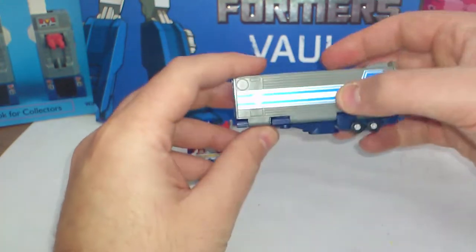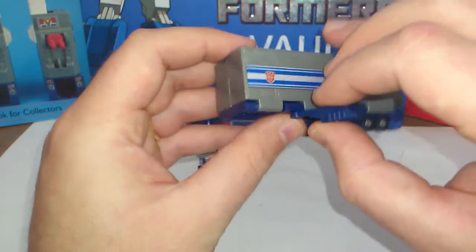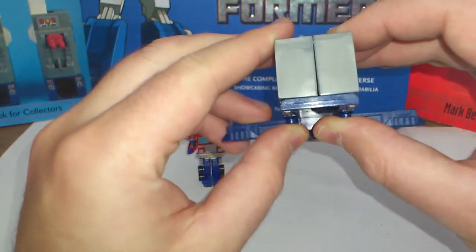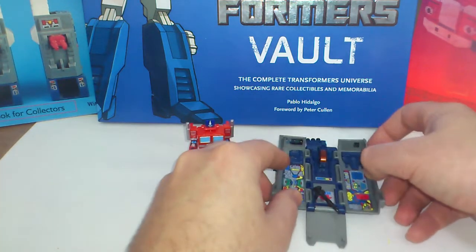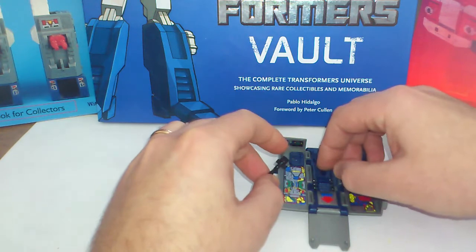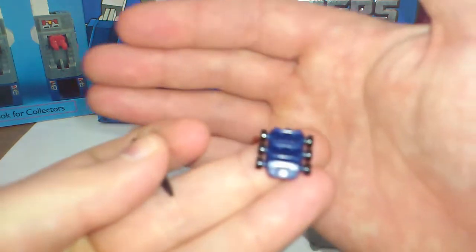His trailer is very G1 also — it has the stripe on the sides. You can open the stabilizers here, the back door opens, and inside, like the G1, you have a little Roller which doesn't really roll, but it looks pretty cool.